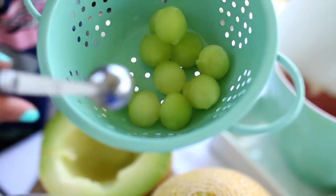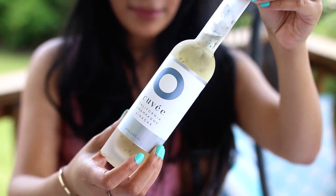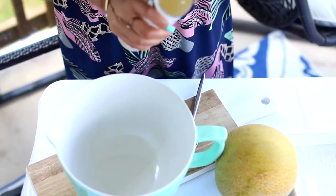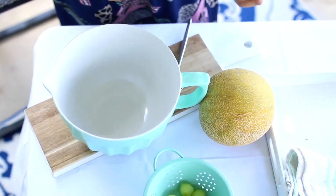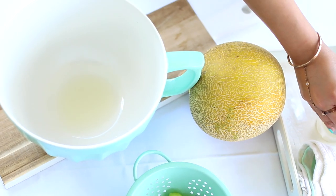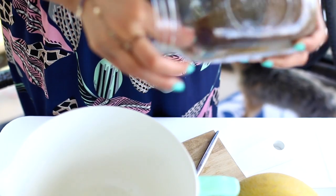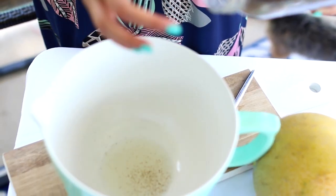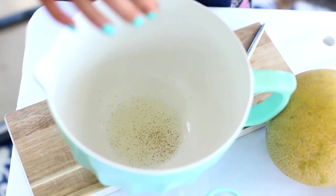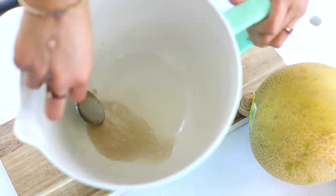Once I have my little melon balls formed, I set those aside and start creating the dressing for the salad. For the dressing, I'm using champagne vinegar. I like using champagne vinegar because it adds just the right amount of tartness without being too sour. And instead of regular sea salt, we're going to use smoked salt. It has a beautiful contrast with the melon and the ham. Trust me, don't skip this step. Mix that into the vinegar to make sure it dissolves completely before adding the rest of the ingredients.